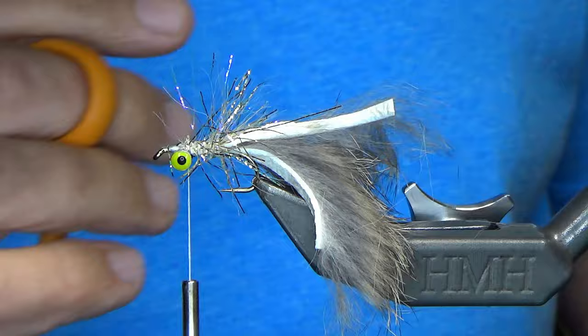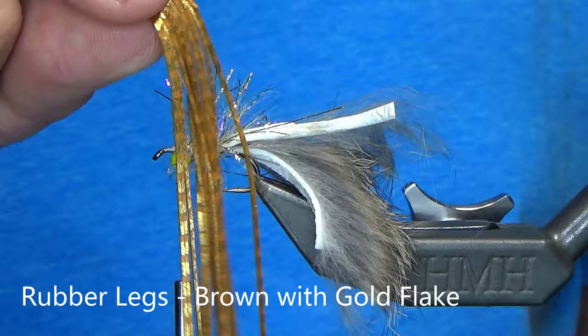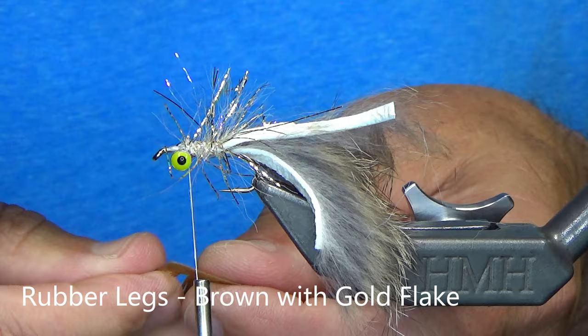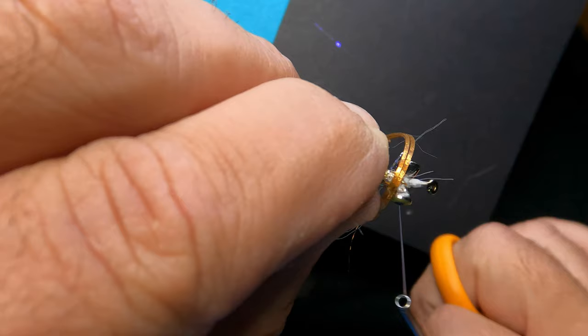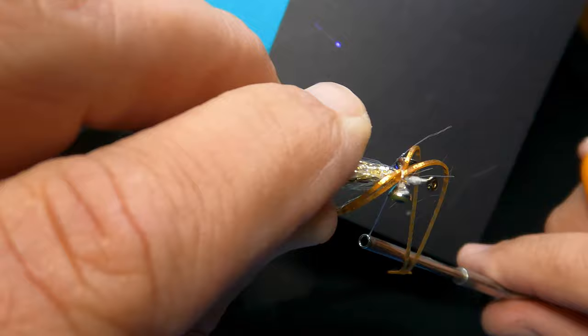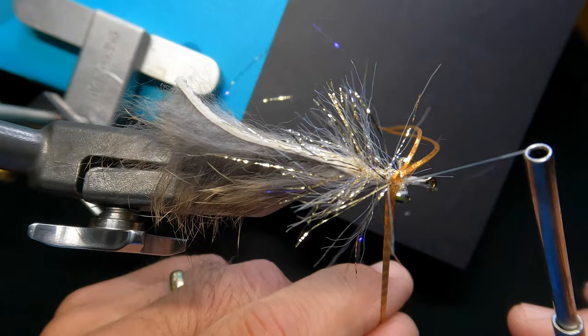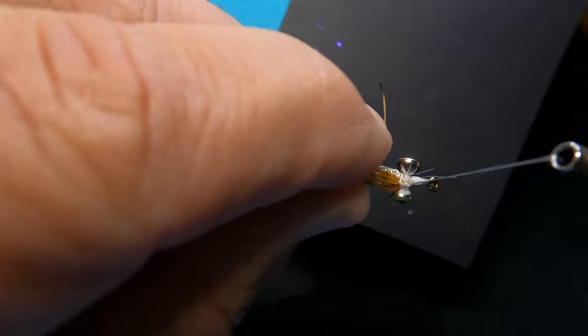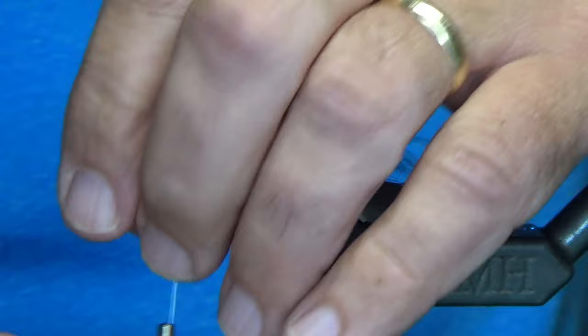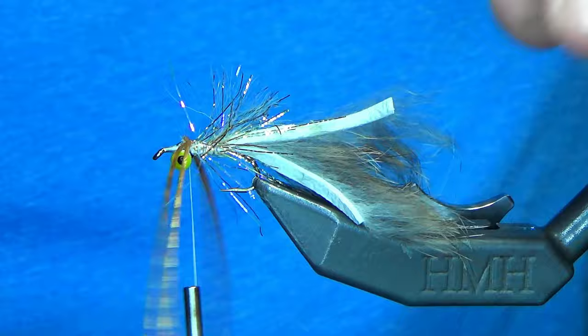Next material is rubber legs — this is a gold flake on brown. I'm going to grab two rubber legs. You can pop them right off without even cutting; it leaves the tabs on, which makes it easy to manage. I'm going to lay them right over the front and do a loose X. The way to get these to tie in and secure them is to do this technique — put that loose wrap there, come in front, and you've made an X. Make sure they're positioned on top, then cinch down. Those legs are not coming out — they're locked into position.